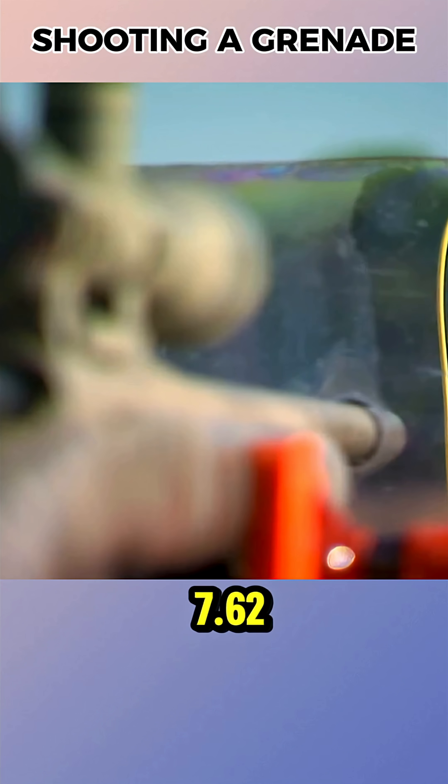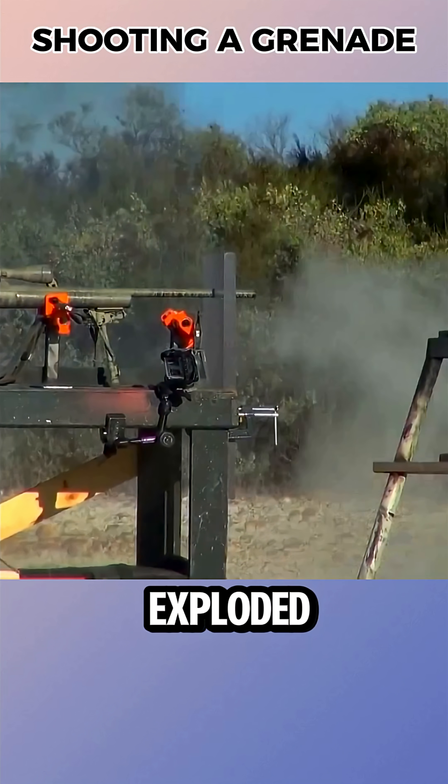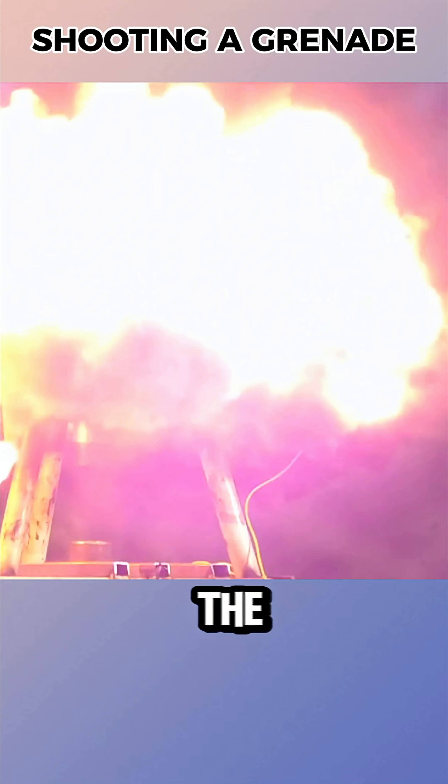However, when the 7.62mm rifle round hit the fuse directly, the grenade exploded instantly. The difference was that the fuse only detonates under very intense impact.